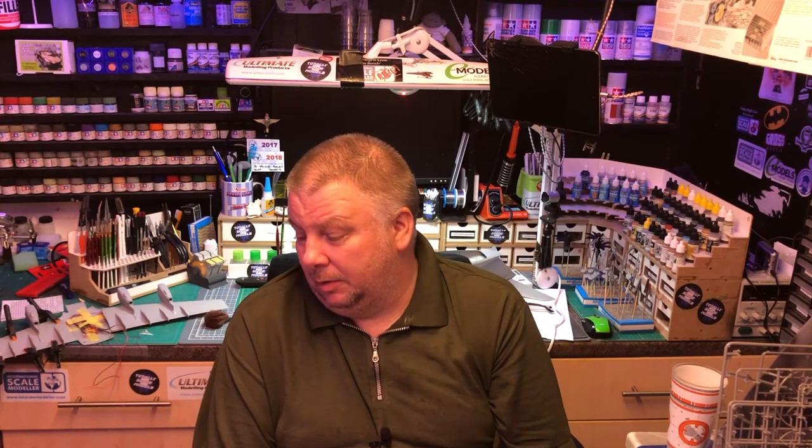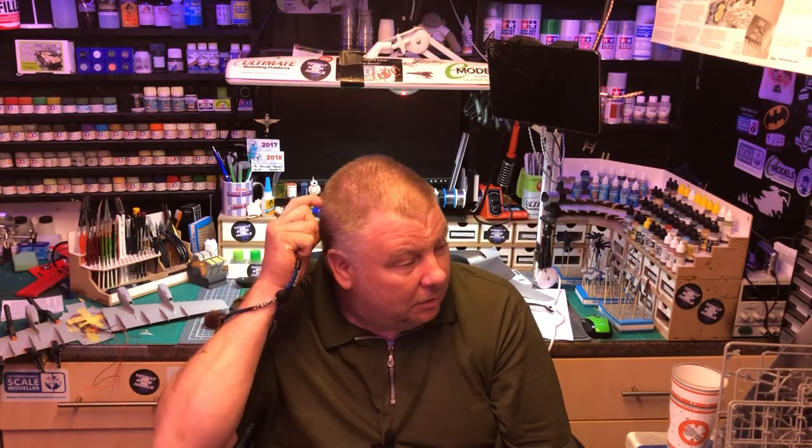Without further ado, I'll move the camera around and show you what's been happening. It was my birthday in September and I got some money for that. I bought a couple of things — well, one main thing and then some bits and pieces to go with what I've already got. So we'll get in and have a look.